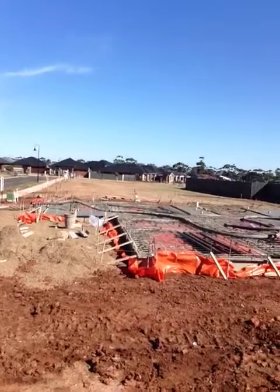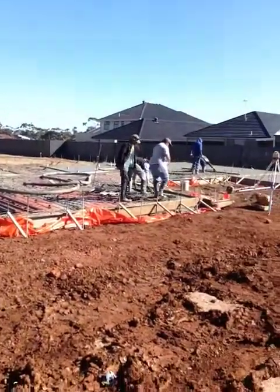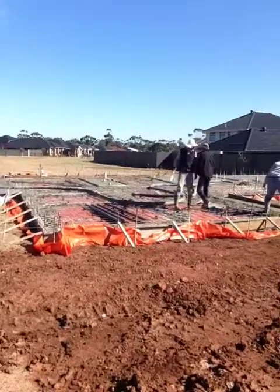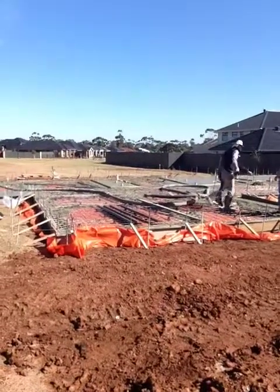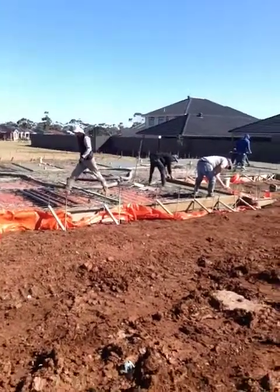They've got to pay some good attention to make sure it's all correct. You can see all the edging around the outside — that holds the whole kit of concrete up. That's called formwork. They put that all in place and at the end they pull it all away, and then we end up with a nice even slab.